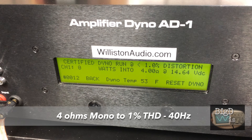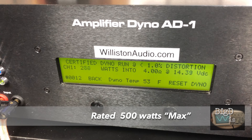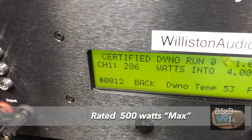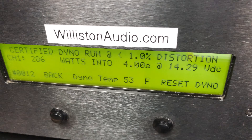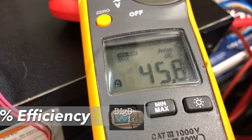Next up we're going to bridge the amp. For the bridge test we're going to try a 40 hertz tone instead of 1 kilohertz — because who bridges an amp and uses it at 1 kilohertz? Nobody. So we got 286 watts at 14.29 volts, pulled 45.8 amps, and 43.7% efficiency.